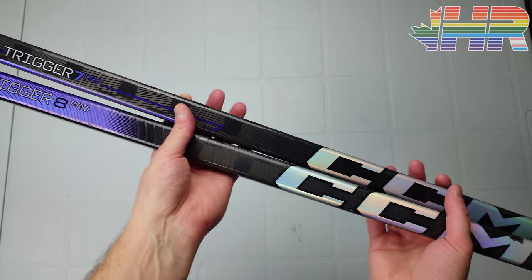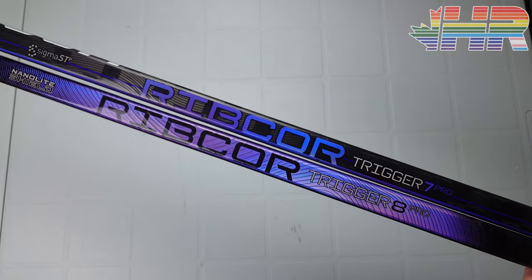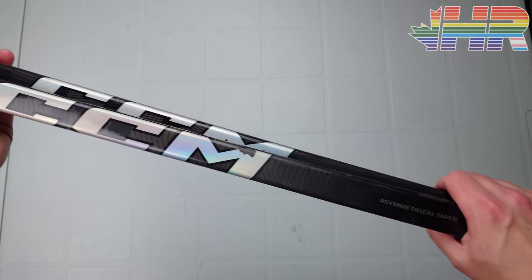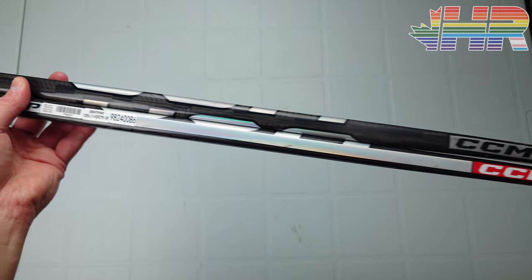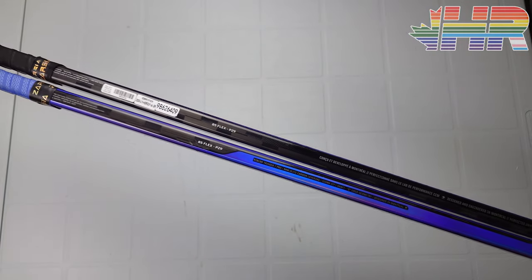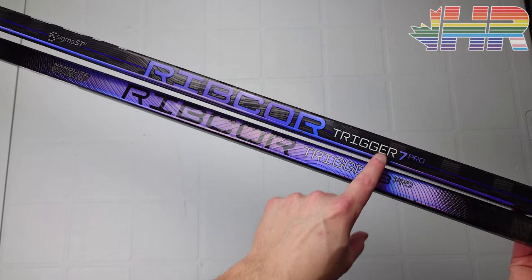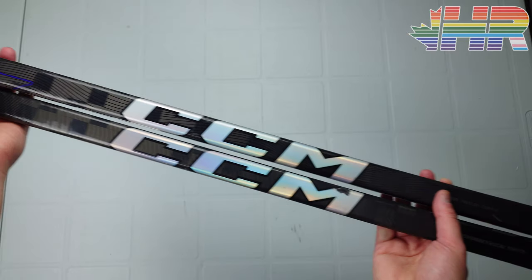Hi, I'm Matt from hockeyreviews.ca and this is the CCM Trigger 8 Pro hockey stick review. This video is really late compared to other reviews out there, but I wanted to use this a lot. I've seen a lot of things about CCM's durability being shoddy and I wanted to test it for myself. I wanted to use it for a while and see how the stick has been lasting and performing. It is my most used stick right now and one of my favorites, but we're going to compare it against the Trigger 7 Pro — probably my all-time favorite stick — and see if it lives up to that and is a worthy successor.